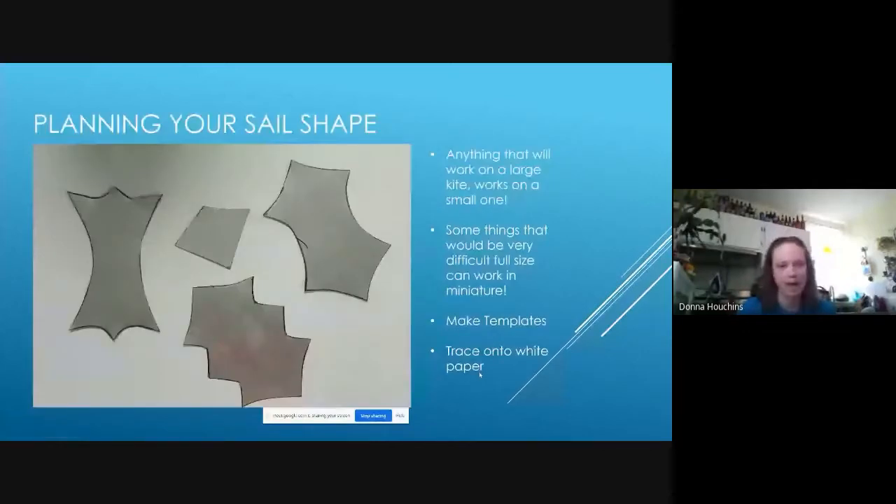For planning your sail shape, I have a number of sail shapes I use over and over. Pretty much anything that works on a large kite will work on a small one, and you can get away with things that would be really difficult on full-size kites. I've done a lot of asymmetrical kites on miniatures that would be really hard to get to work full-size. I make templates out of scrap printer's plates — a thin aluminum material you can cut easily with scissors — and then trace the shape onto white typing paper.